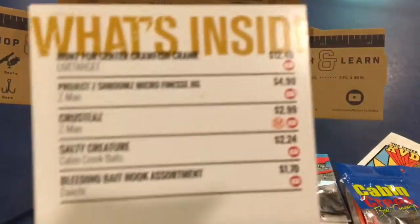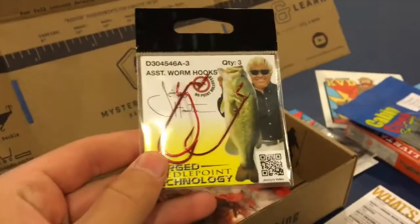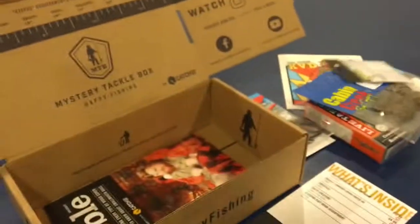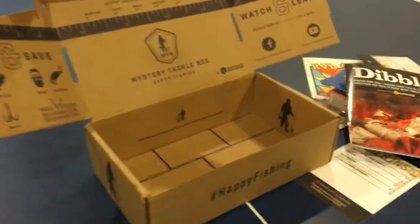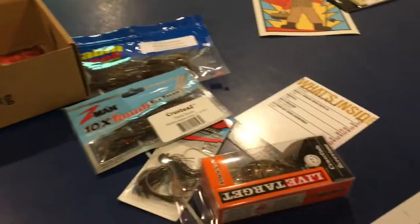Next we have the Bleeding Bait Hook Assortment by Daiichi, going at $1.70. That's a little 3-pack of red bleeding hooks. And the last thing we have is the Double Digest card. That's the box for this month — a decent box. If you enjoyed this video, make sure you like and subscribe. As always, thanks for watching.